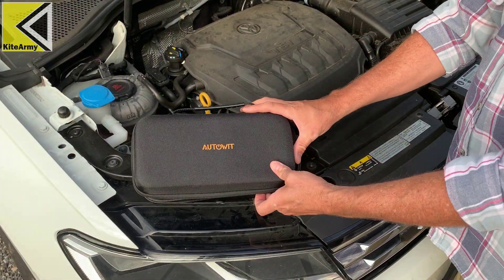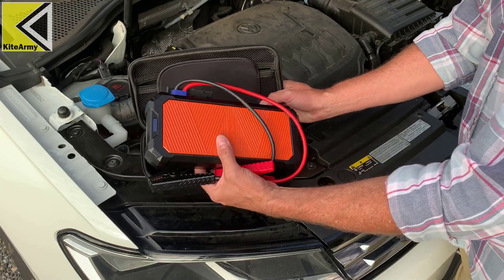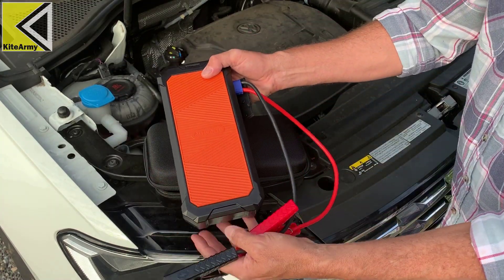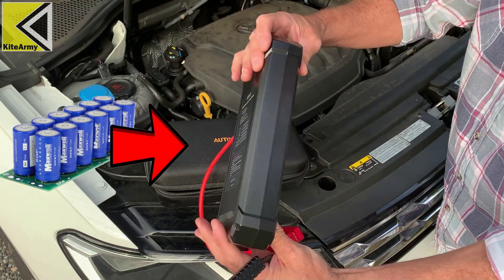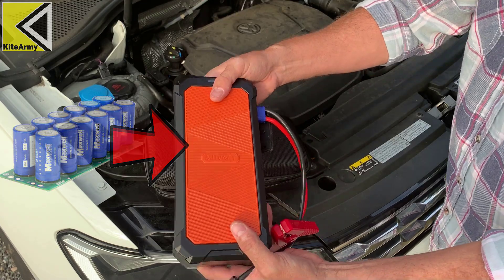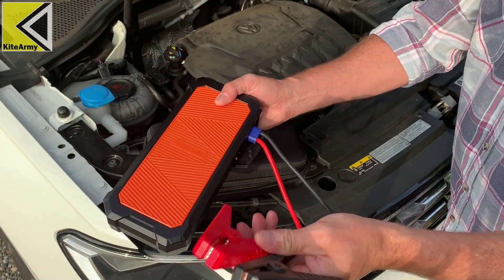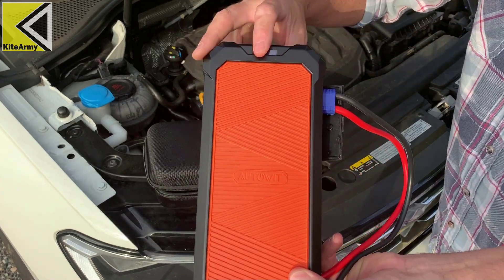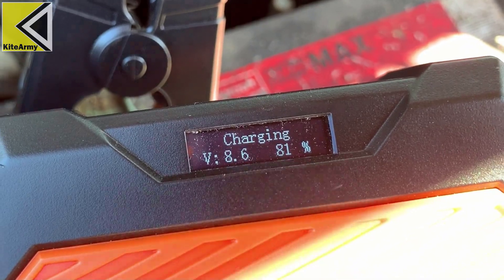Here's our mythical product. This is the Autowit Super Capacitor 2 battery-less car starter. Not much to it. Inside this case right here are super capacitors — those are solid state, meaning there's no chemicals in there, no chemistry. They just take that power. You've got your clamps right here for your battery. Really easy. And over here you have an LCD display that gives you a little bit of information as you walk through the process of starting your car. So that's the product — let's test it.